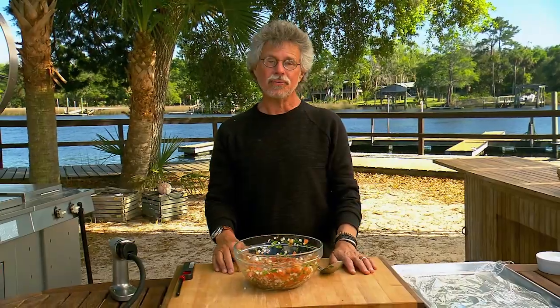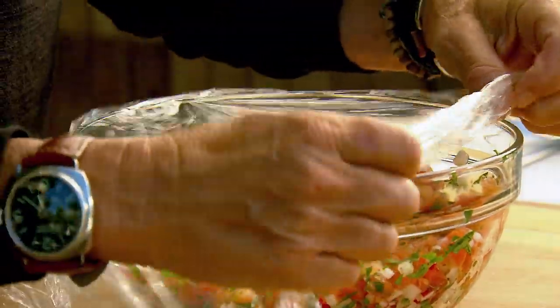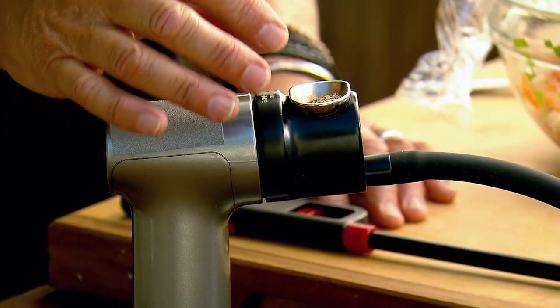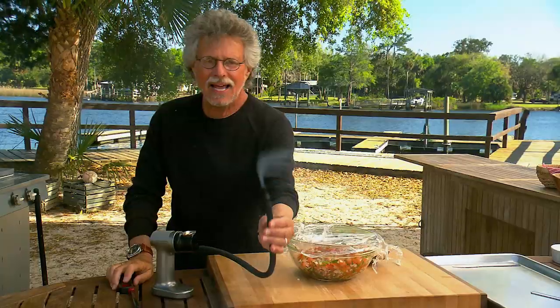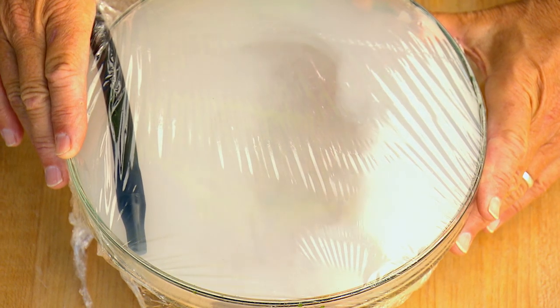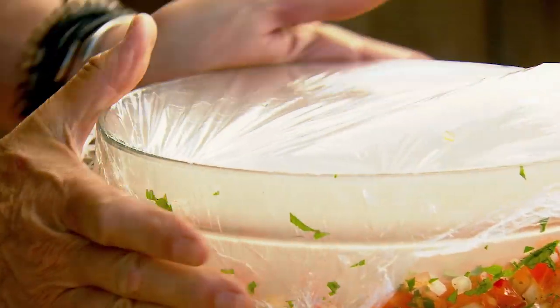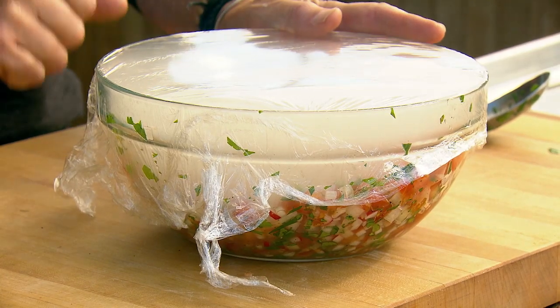The Project Fire pico de gallo comes with a twist — we're going to smoke it. Cover the bowl with plastic wrap, leaving just one edge uncovered. Fill a handheld smoker with oak wood sawdust and light it. When you have a clear stream of smoke, insert the hose in the bowl with the pico de gallo and fill the bowl with wood smoke. Switch the smoker off, cover tightly, and let the vegetables absorb the smoke for four to five minutes. The advantage of a handheld smoker is this is a cold smoke, so you keep your vegetables cold and crisp.